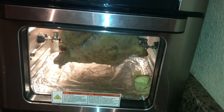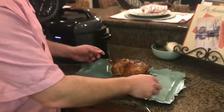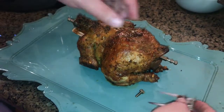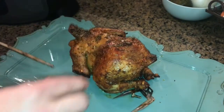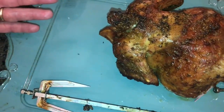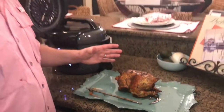We did one hour at 380 degrees. I took it out and folks, this looks so good — the outside is crispy. I took the side off and it looks and smells perfect. We're going to shred this up and put it on a salad, but we just wanted to show you the rotisserie roast function of the Vortex.